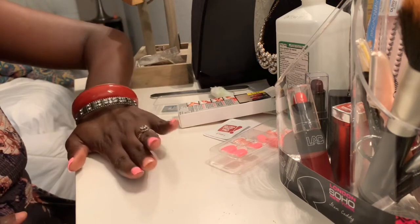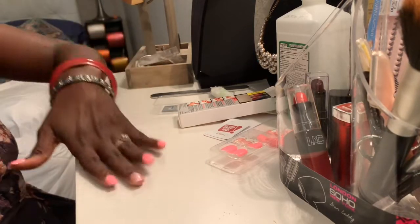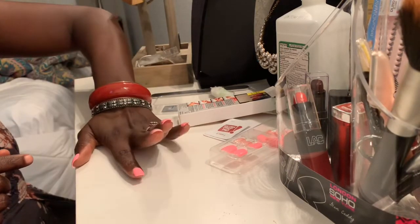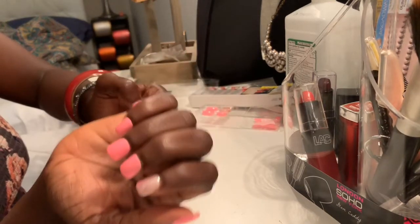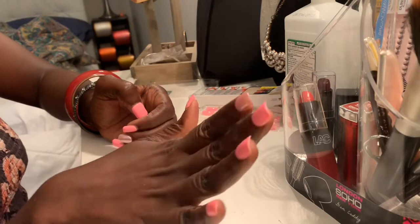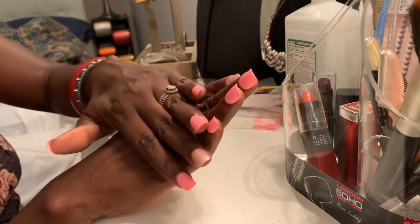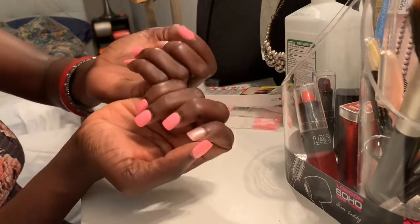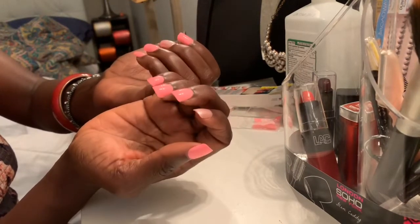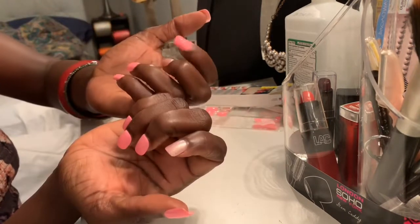Okay, so I'm gonna work on the other hand and then I'll be right back to show you the final result. Here we go, you guys — I'm all done with my nails on the other hand, and there it is. It's all nice, very pretty. You got beautiful nails for just five dollars in less than seven minutes!